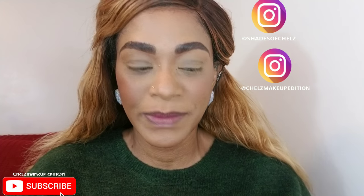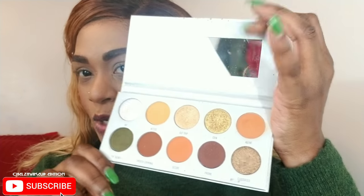My social media is Shades of Chels and Chels Makeup Edition, so be sure to follow me. I'll be using the Jaclyn Hill and Morphe Vault Collection shadows in Armed and Gorgeous. I based my eyes off camera with the P. Louise eyeshadow base — you can use whatever eyeshadow base you have at home. I usually use concealer and set that with translucent powder as well.